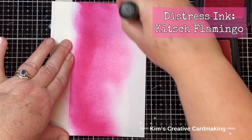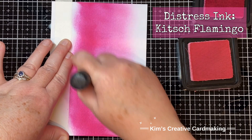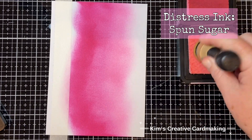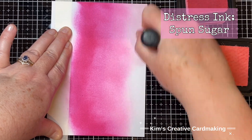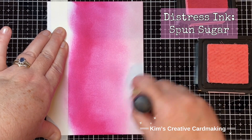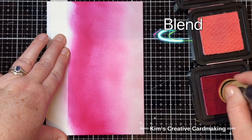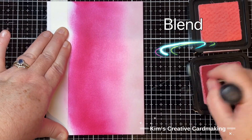This makes it more of a happy, summery pastel themed card, but of course you can always go for the traditional blue sky if you prefer. At the very top I added Spun Sugar distress ink - this color is very light and takes a lot of pressure to blend in, but I like how it creates a gradient of pink that gradually gets lighter. I then went back and blended all three colors together until I had a nice smooth gradation of pinks on my sky.